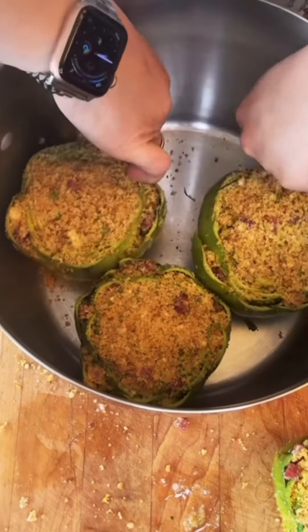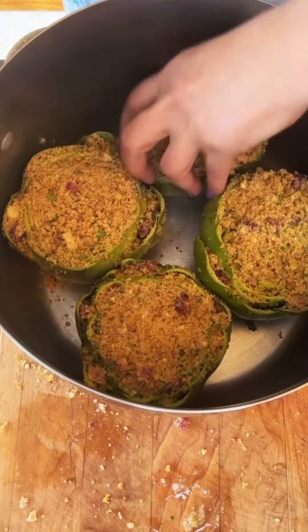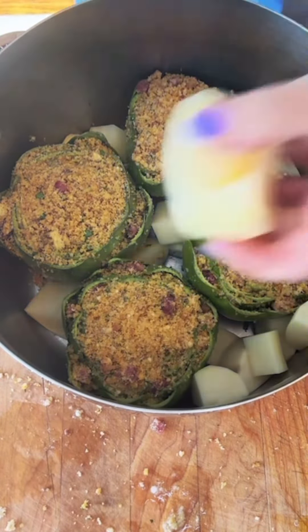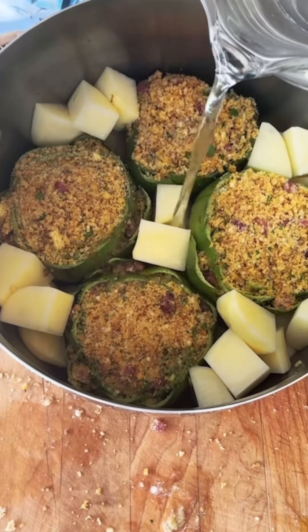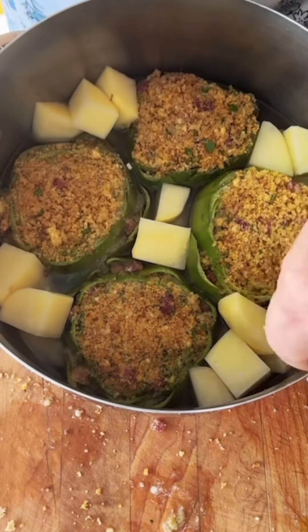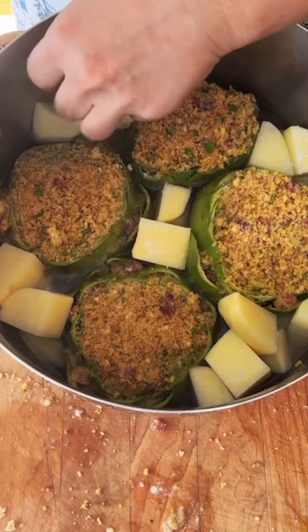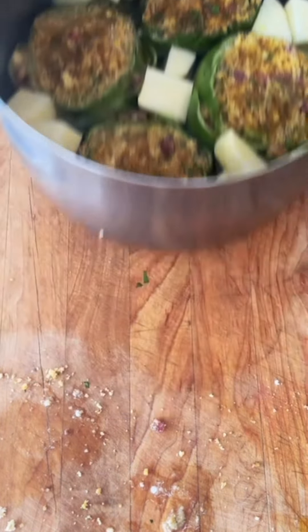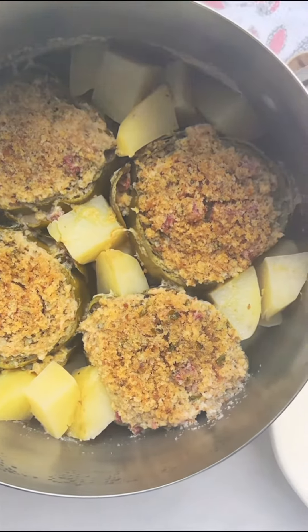Now into a large pot, I'm going to stand them all up, and in the gaps I'm going to add that potato that I diced. Also, if you have leftover stems — because I only used two of those stems — you can add those in as well. Add your water in to almost the top of the artichokes, season the potatoes with salt, add more olive oil on top of the artichokes, and now simmer for 45 minutes to an hour.